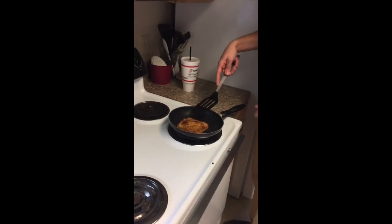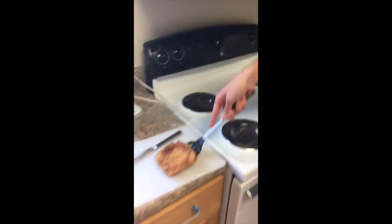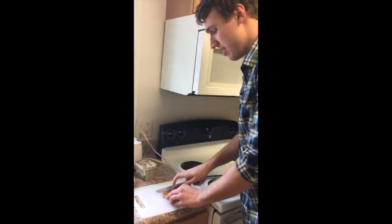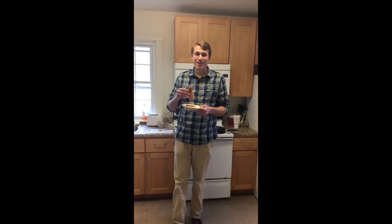After a couple more minutes in the pan, your grilled cheese is ready. You can now take it out using your spatula, put it down, and cut it into a nice diagonal piece, like so. And now you're ready to enjoy the American Classic Grilled Cheese.